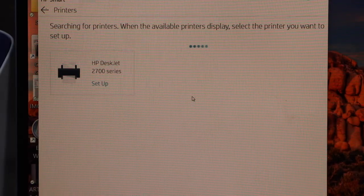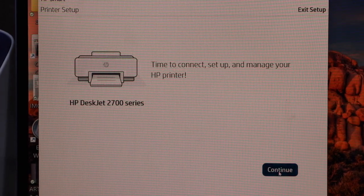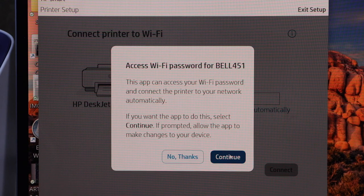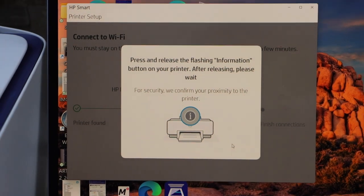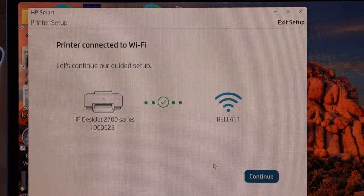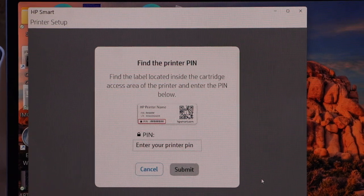Select HP DeskJet 2700 series setup and click continue. It can access the Wi-Fi password of your home, so just click continue. Press the information button on the printer screen. Once the printer is connected to the Wi-Fi, click continue.